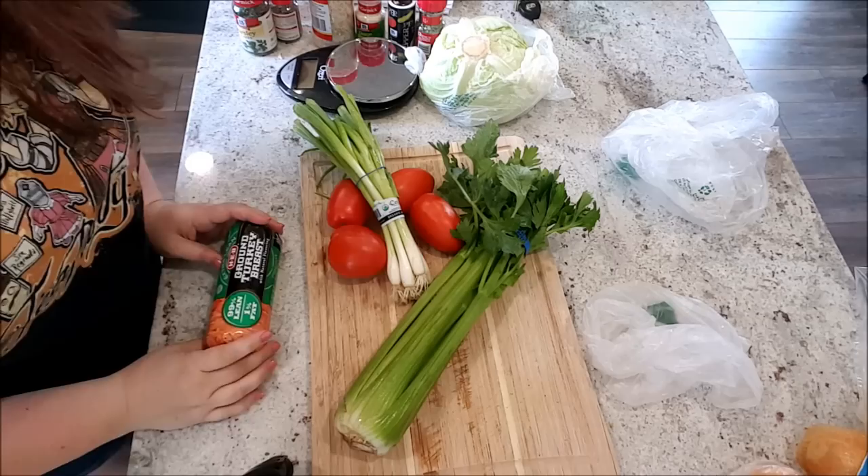We're going to be meal prepping and I am not a good cook. I have almost burnt my house down, I've cut myself, I've made things that tasted absolutely disgusting before. But I'm doing this because I need meals throughout the week and I just want to show everyone that even if you're not that great of a cook, you can meal prep and make healthy recipes. Today we're going to be making a turkey and cabbage soup.